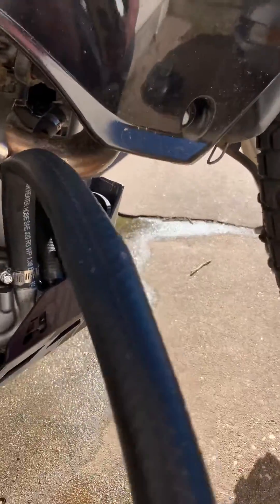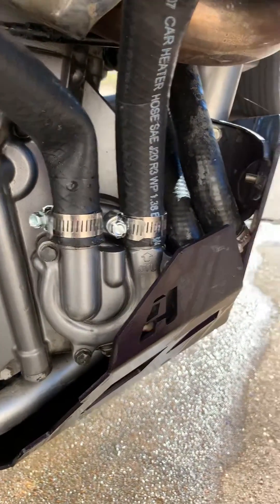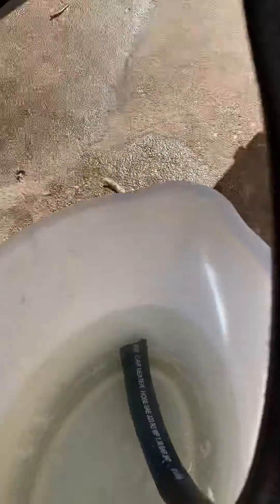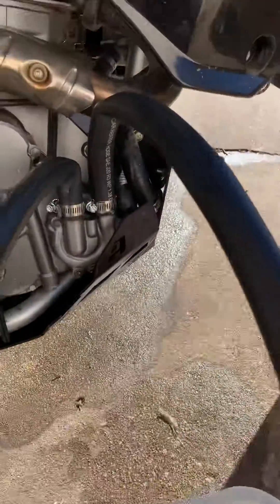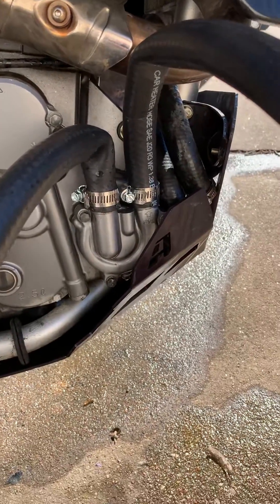I just went out and bought some heater hose, connected it to the input, and then connected the other end to the output. Then I primed it up with some water using a bucket of water. Once I primed it up, I fired up the motorcycle, and I get absolutely no water flowing through that water pump.